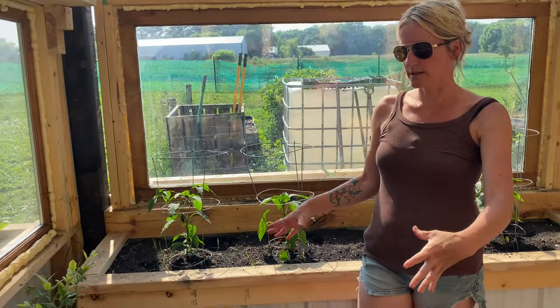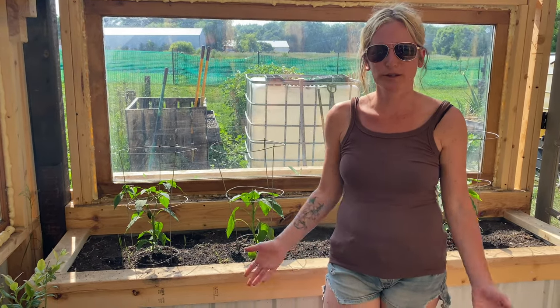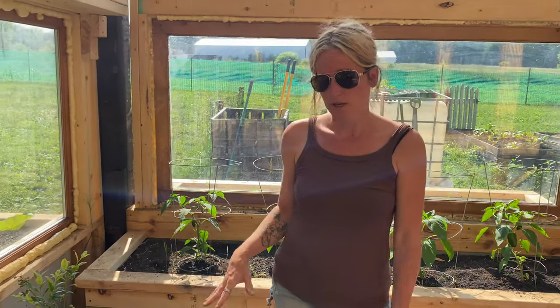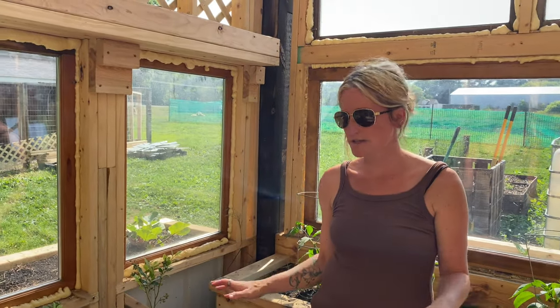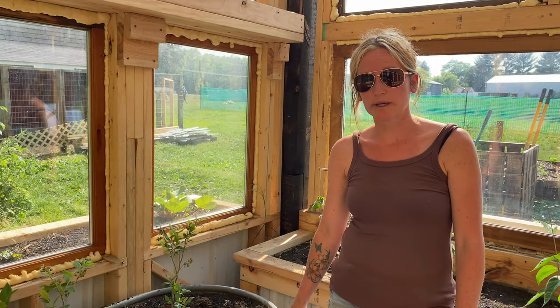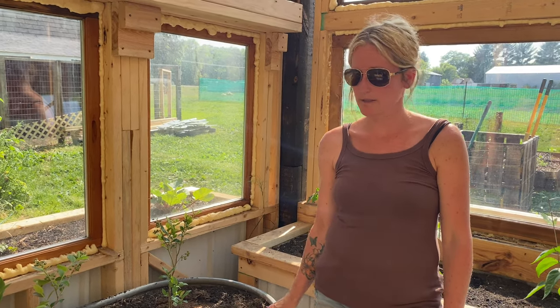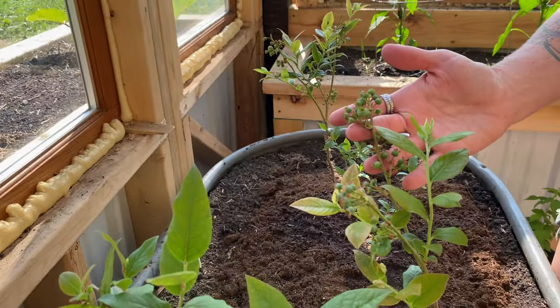We also had this giant tub that we kind of just had sitting in our yard and never utilized — I still don't know why we never used it years before. Shane brought it in here and I was able to plant some blueberry bushes, which I'm really excited about. Anything I can plant once and come back to yearly is a huge win. These are local blueberry bushes, so they were grown for the soil we have here, which is even more fabulous. They're actually already getting some blueberries, which is very promising.